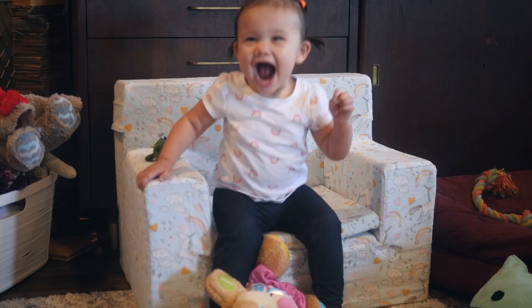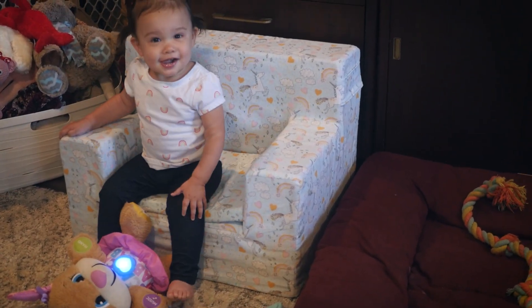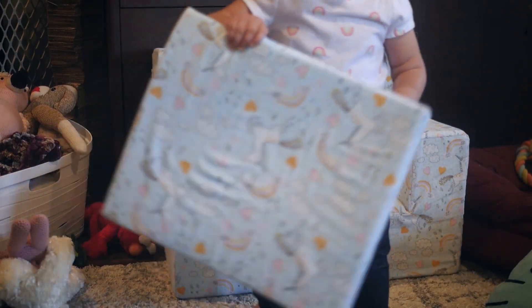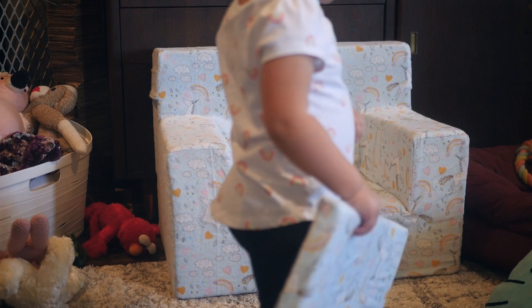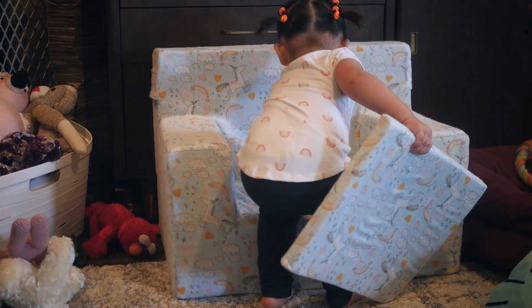This fabric tends to kind of stick to itself, so I actually didn't really need to sew the cushion in at all. And here it is all done — Penny seems to love it, so I'm happy with it. Maybe I will sew that cushion into place eventually. I hope you guys enjoyed today's video. If you did, please leave a like, subscribe, hit that notification bell — thanks so much for watching and I'll see you guys next time. Bye!